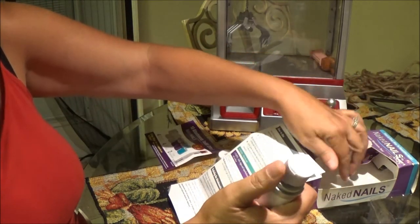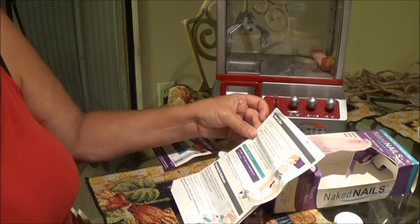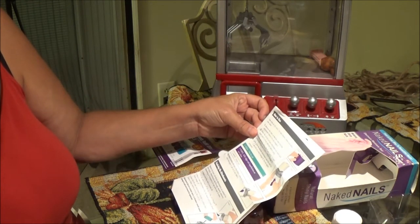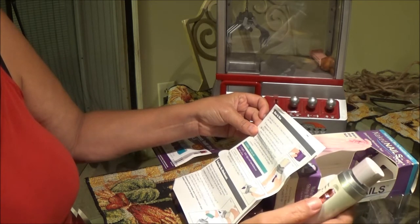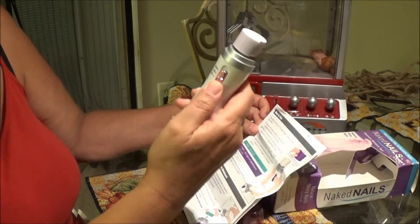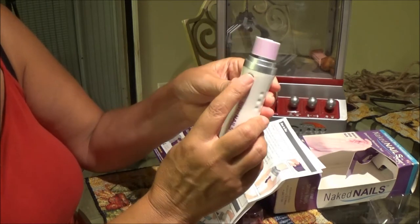Remove the clear protective cover from the attachment before first using — which is this film right here. You just take it off, no biggie. Oh, that feels funny — it's a foam. And it has high, low, and medium settings on here.